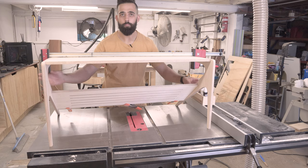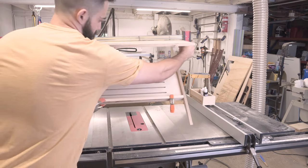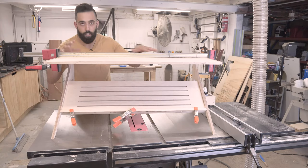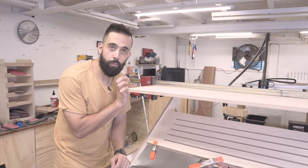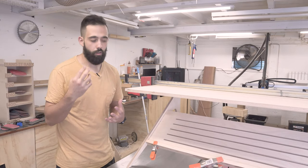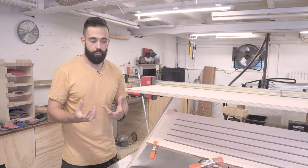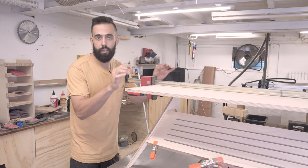Now I put the top on, but I'm not that happy with it. I'll flip around so you can see. The camera angle is not the best, but I think the top's too heavy. So what I'm going to do is cut 100mm off the top. When I think of mid-century modern, I think of curves, thin, minimalistic. I'm going to cut this 100mm off the front and hopefully make it look a lot less bulky.